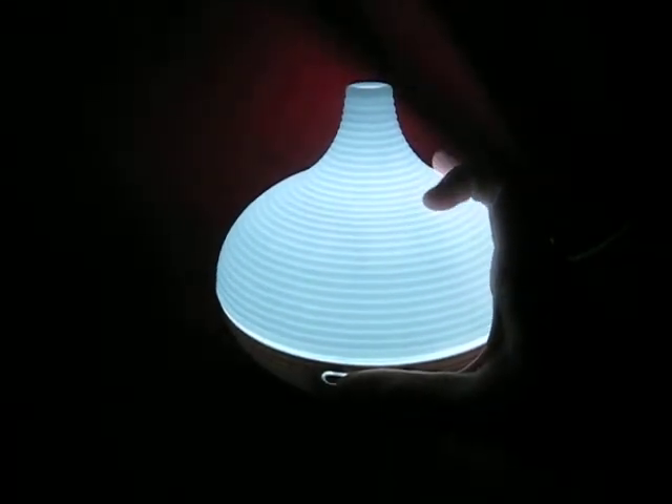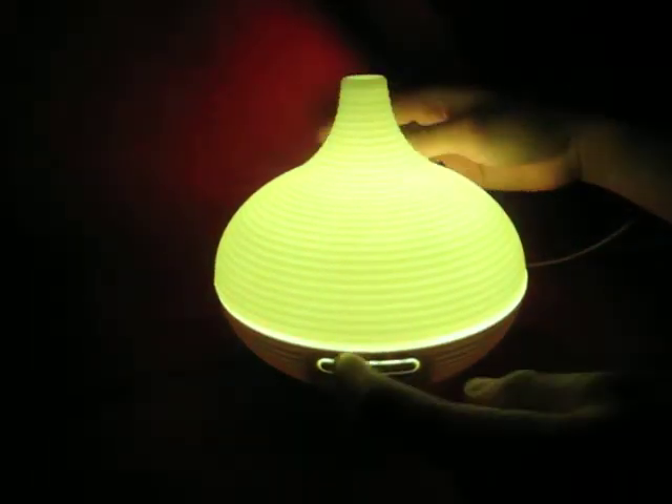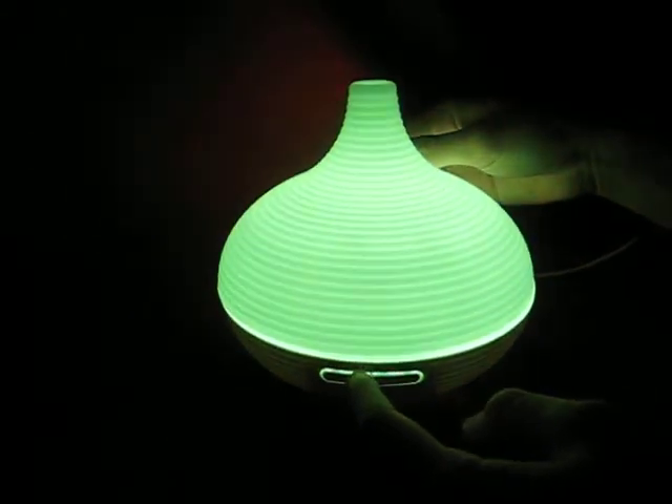When you get to this white color here, it'll turn off the next time you press it. There's also a much faster way to turn it off — just hold it for a few seconds.